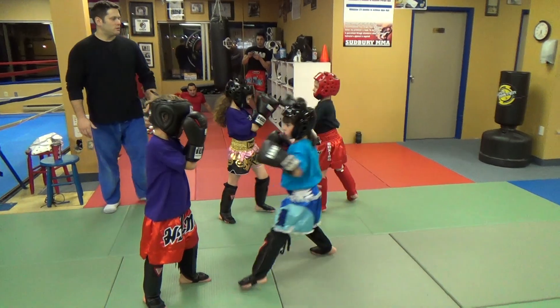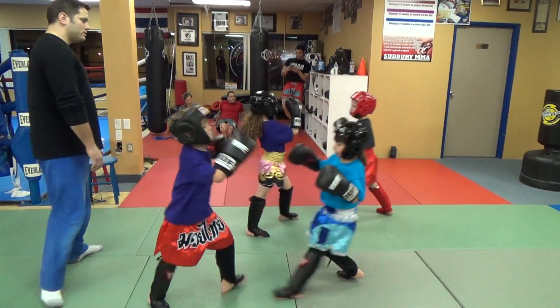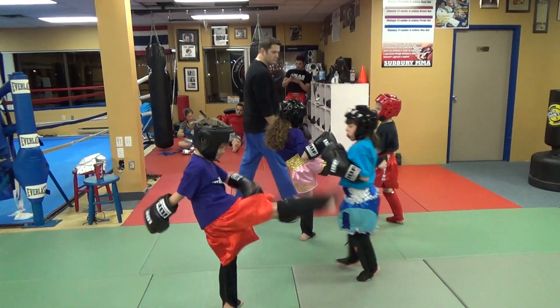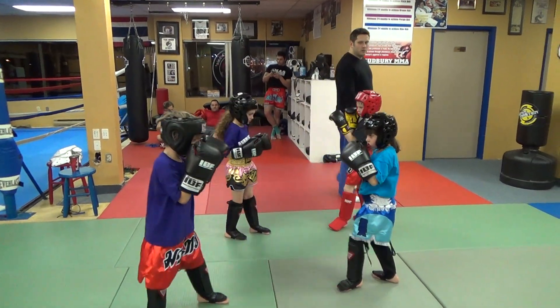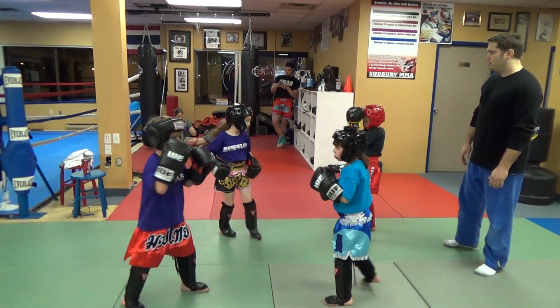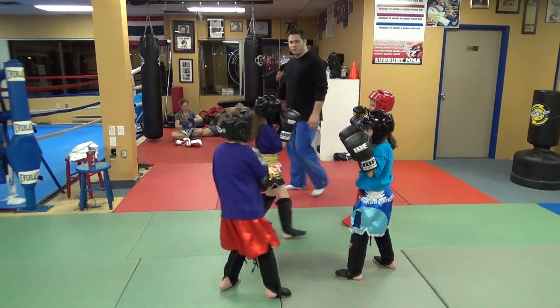Six. Seven. Hands up, guys. Eight. Nine.